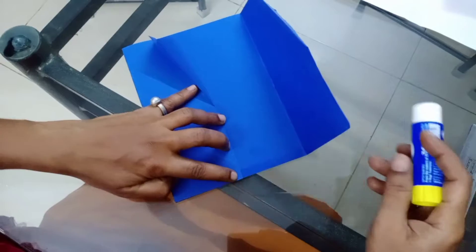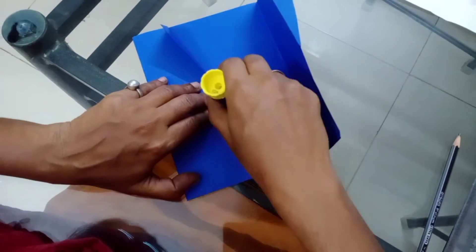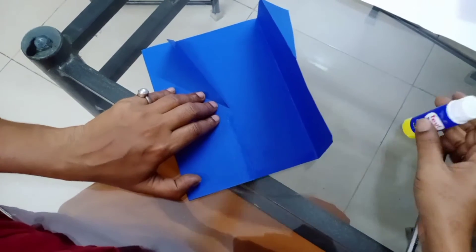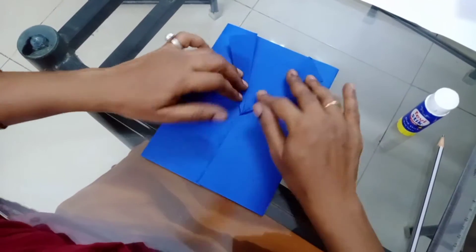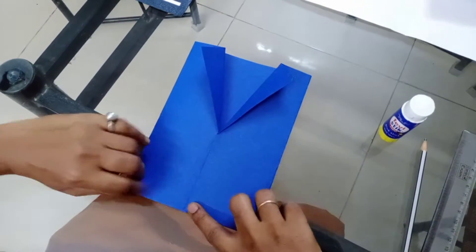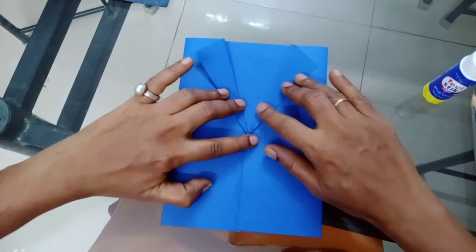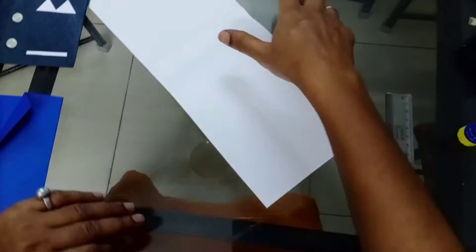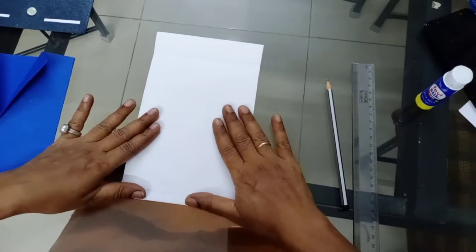Apply the gum and stick it — here also apply the gum and stick it. This outer part is ready. Hold it for two minutes so it sticks properly. Then I have taken the inside part — here we should do a coat and shirt.